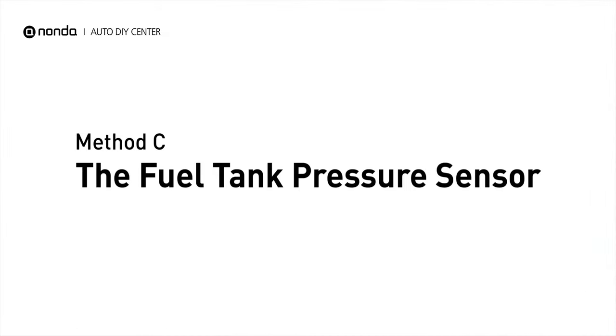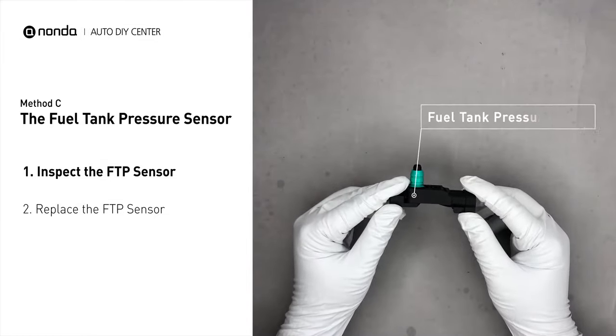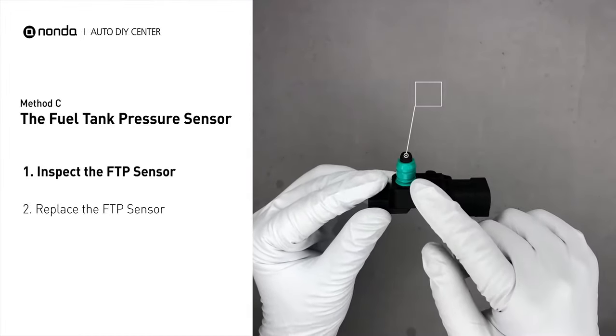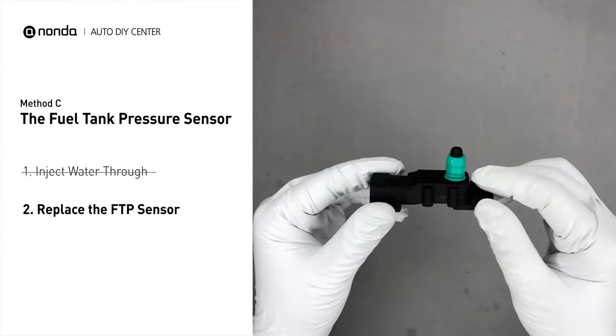Method C: the fuel tank pressure sensor. The fuel tank pressure sensor is part of the fuel pump assembly and is usually mounted on top of the tank. First, carefully remove the fuel tank pressure sensor from the fuel tank. Check the seal and the electrical connection for any damages. If damages are found, replace the fuel tank pressure sensor.